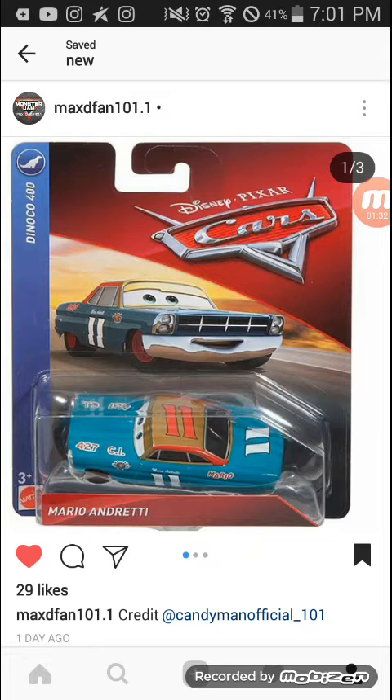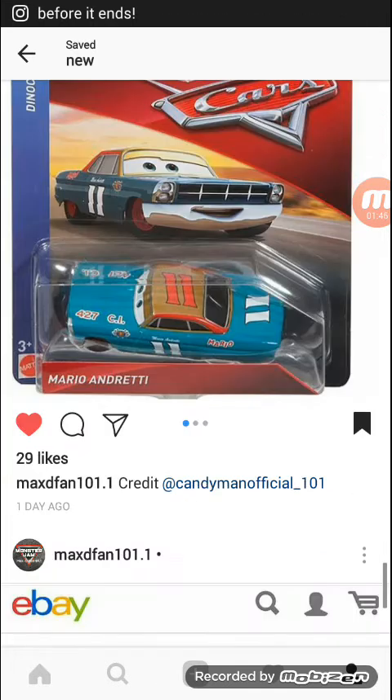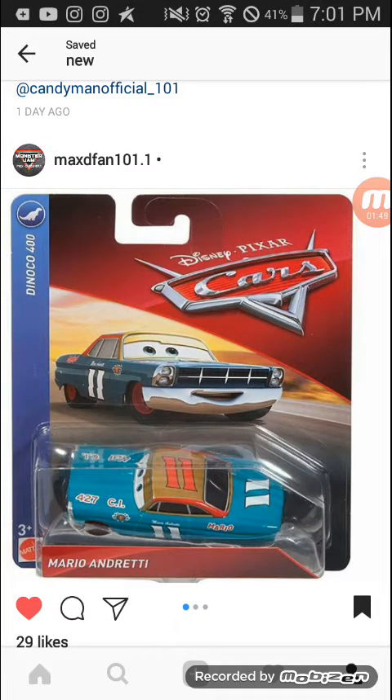Here is the Cars packaging for 2019. This is Mario Andretti with red rims — I thought this was a chase, but I guess they're re-releasing chases. So I guess it's not really a chase if they're re-releasing it.